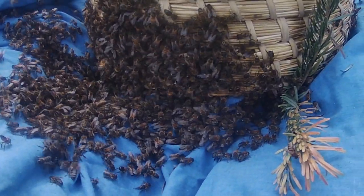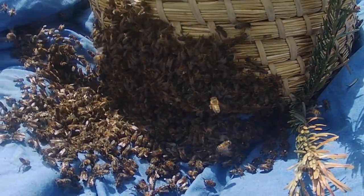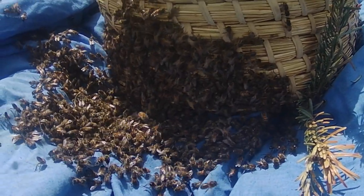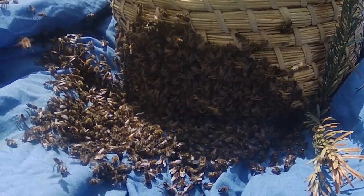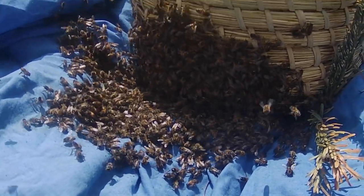We've got the queen in the skep, which is obviously the key to the whole operation. Now we're just going to wait for the other bees to move in, and that probably won't take very long, because they've got a very strong instinct to stay with their queen — and that's what we take advantage of when we take swarms.